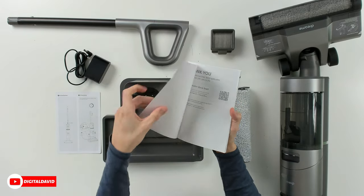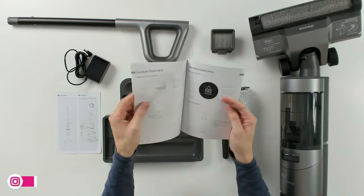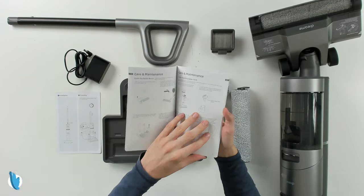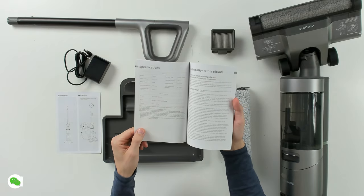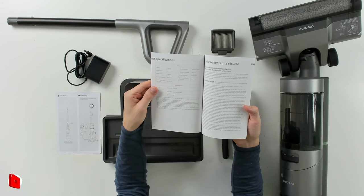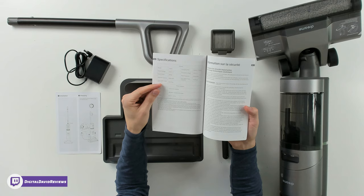We have our full user guide and manual available in multiple languages with customer service and contact information, covering safety information, product overview, installation, charging, use, and maintenance. There's also an FAQ and troubleshooting section. The tech specs show a 4,000 mAh battery with a rated capacity of 3,650 mAh, approximately five hours charging time, a clean water tank of 30.4 ounces, and a dirty water tank of 16.9 ounces.